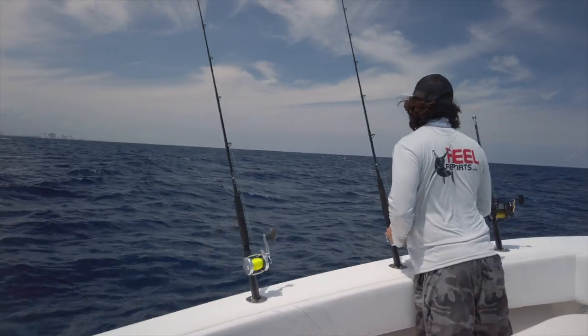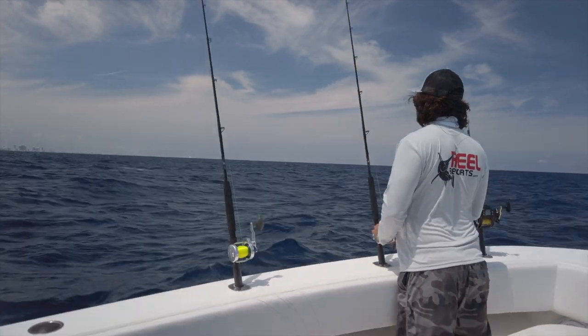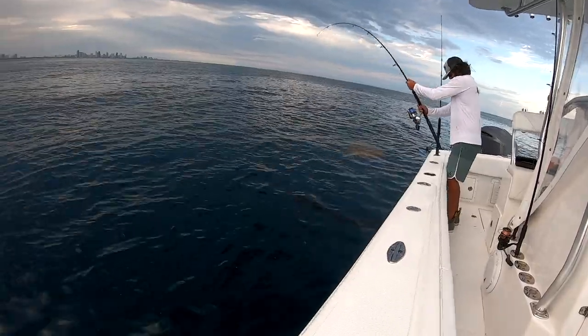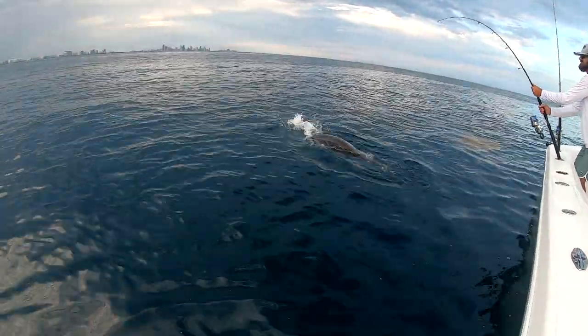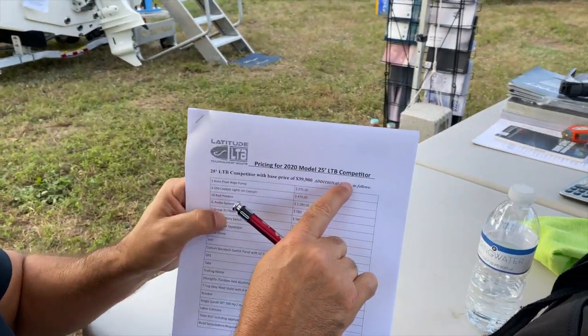It is a beautiful day here in Miami, about 55 degrees and sunny. If I had a boat, I'd be out there right now fishing the edge — kite up, bait down deep — looking for sailfish, wahoo, kingfish, tuna. It's got to be a good bite today. But in this video, I want to announce the new boat. We're finally going into the mold, which means we're about two to three months out.